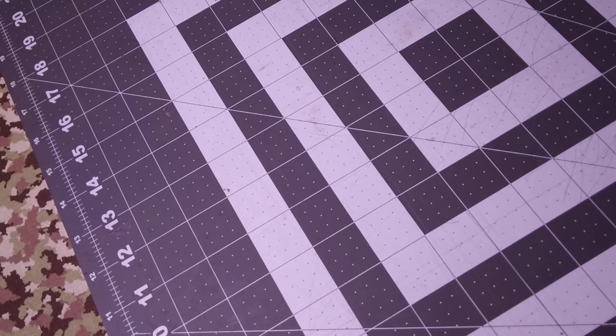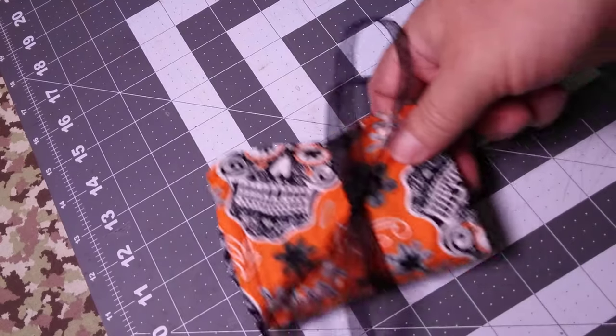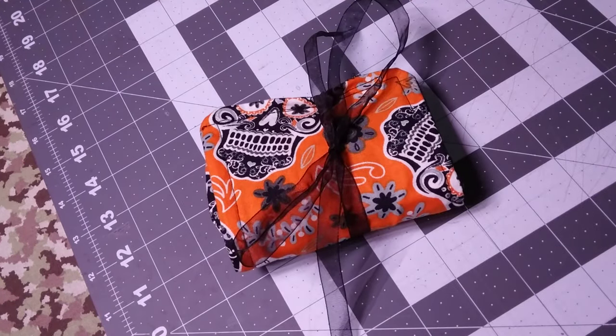Alright guys, super quick video. My girlfriend just walked in and handed me this — I didn't know what to think until I opened it up. I wanted to get your opinions on it. Give me your thoughts, put something in the comments, tell me what you think about it. I've got ideas already but I want your opinions.